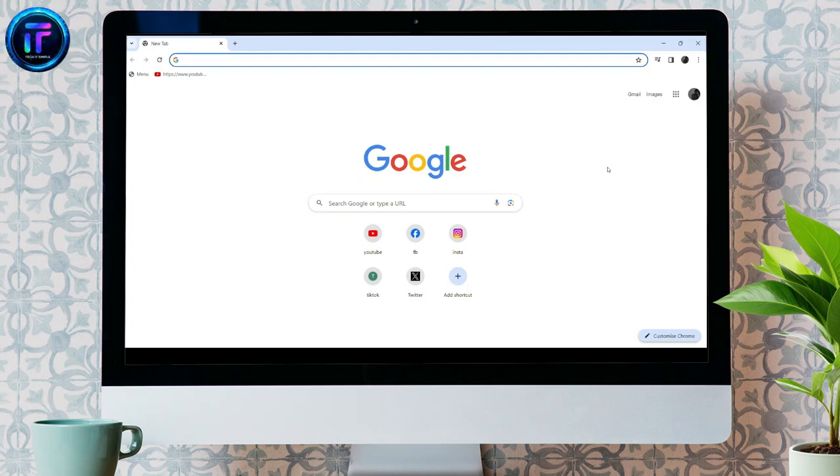Hey everyone, welcome back to our channel, Tech It Simple. In today's video, I'm going to show you guys how to log into your DGme account.